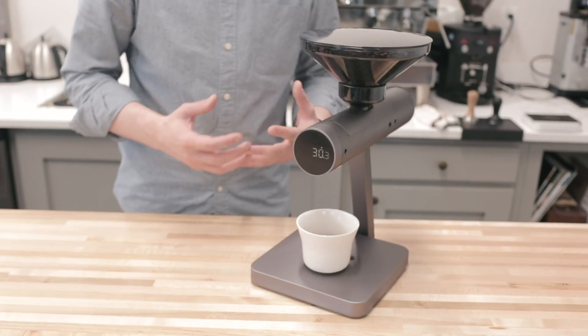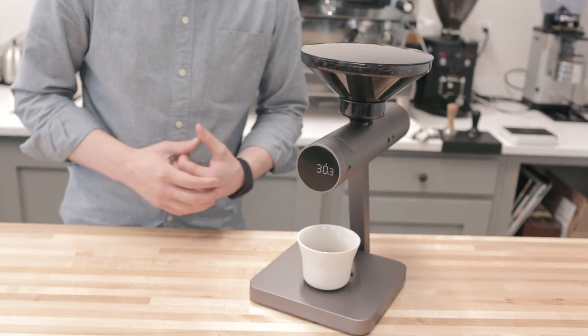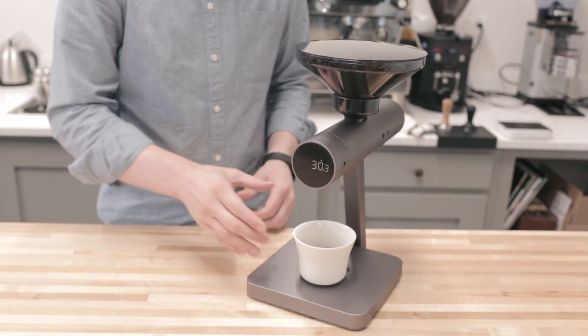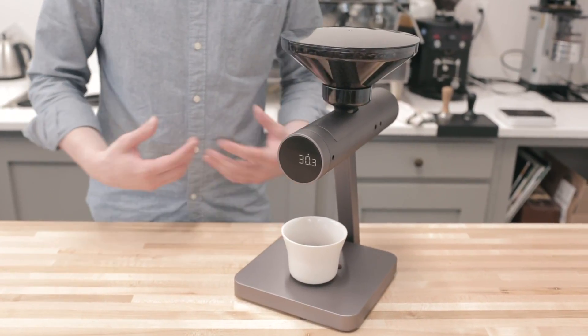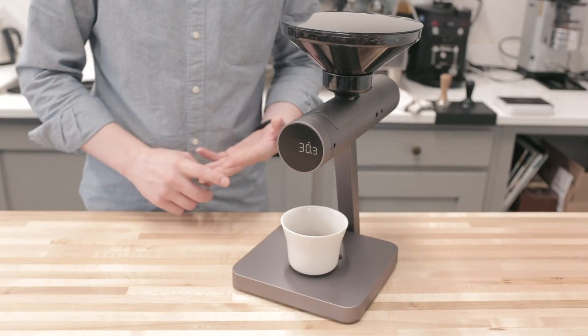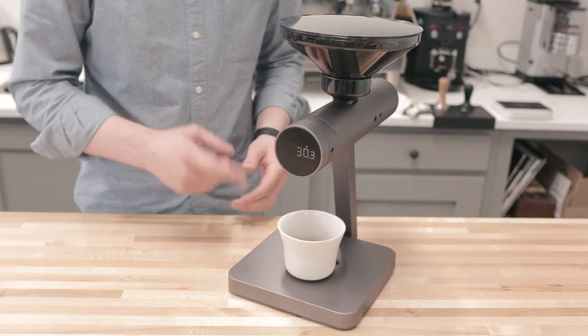Probably the biggest question you might have is: who is this for? We see it as mostly a production item. It would be a really great help for baristas who have to prep a whole lot of doses to get their day started, or even throughout the day to maintain everything. So if you're grinding a lot of doses for espresso or for brewed coffee by the cup and you prepare those doses ahead of time, this is really great.